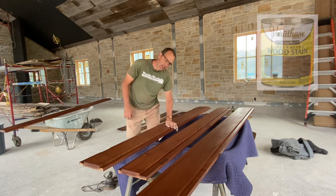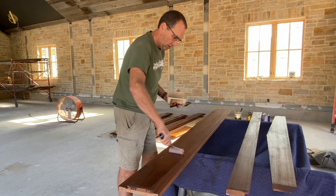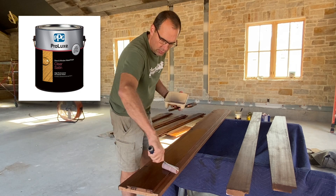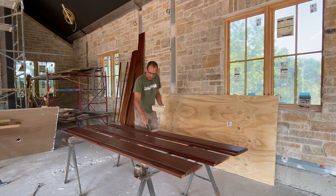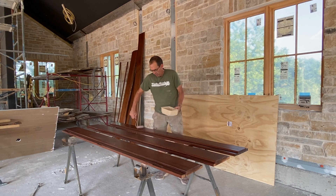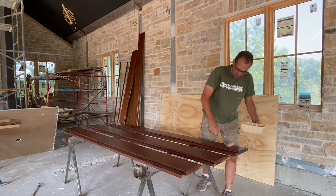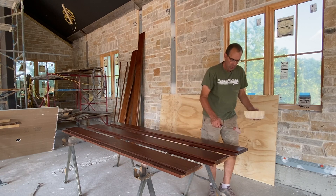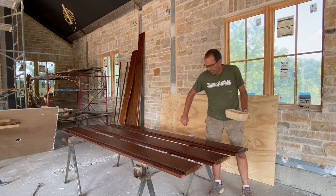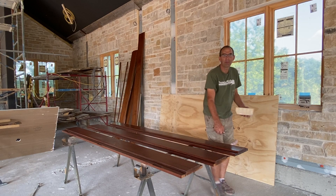We're using a Varathane stain, special walnut — just an oil-based stain. Wipes on nice, wipes off. I sanded it in between coats with 320. If I'm doing a film finish like this — there's a little plastic resin coating on top — I sand the rough wood to 150, and then sand in between coats with 320. So that's exactly what I did here: 150, stain, put a coat of finish on it, and then sand at 320 between coats.